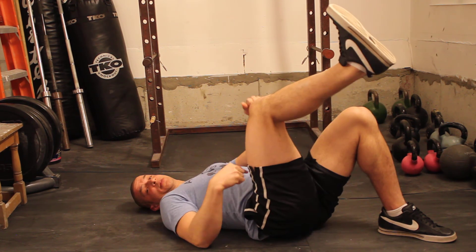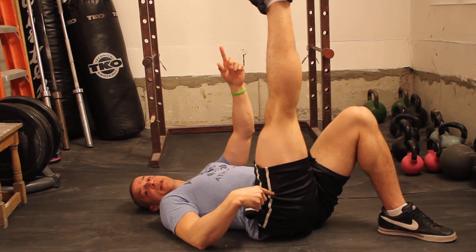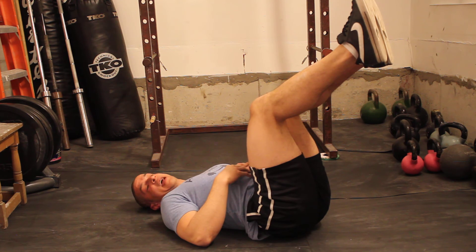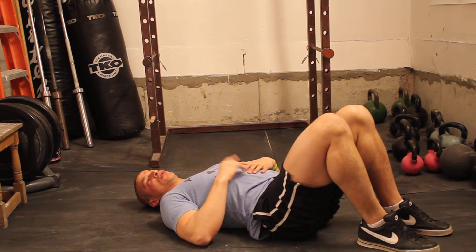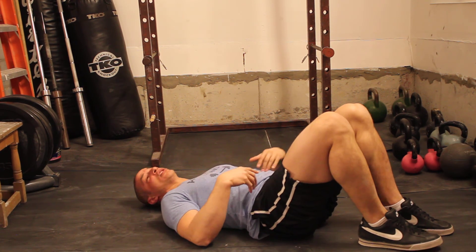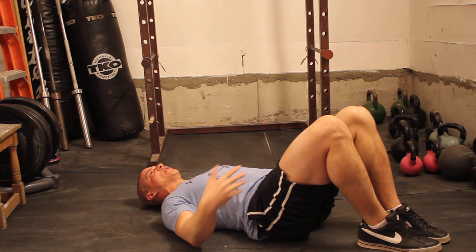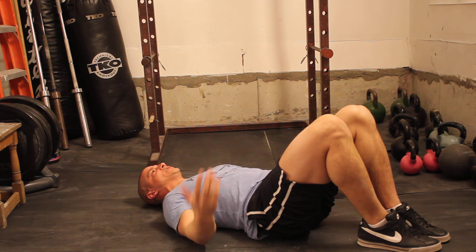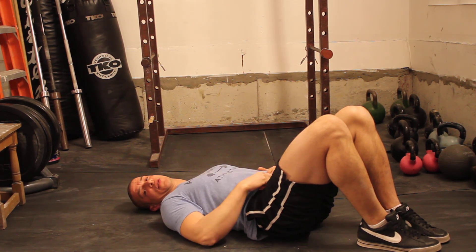Once you can do ten reps with one leg with the knee bent, I want you to try ten reps with the leg straight. If you can do that, I want you to try ten reps with both legs bent, and then if that's easy enough, ten reps with both legs straight. Don't take it for granted — don't go to the hardest progression first. Start off with just the hold and make sure you're aware, feeling that tension down lower in the abs when you're really trying to keep the spine pressed against the floor. Once you can do that, then you'll progress to the harder versions.